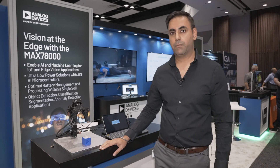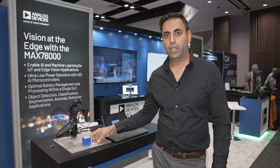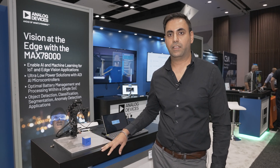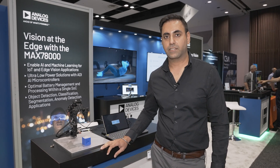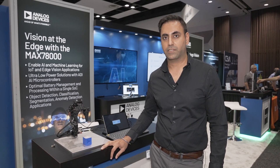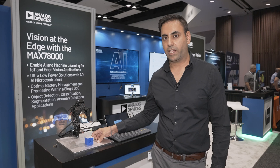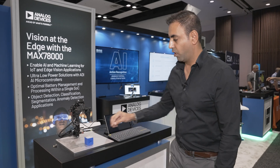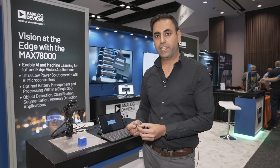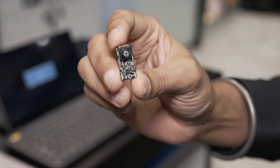You can easily enable visual servoing on a robotic arm by putting a camera sensor at the edge. The issue with that is the amount of data and latency introduced by transmitting all of the data from the camera sensor to some processing unit that might be local to the robotic arm. We have gone ahead and enabled the entire solution on this tiny little module using the MAC78000.